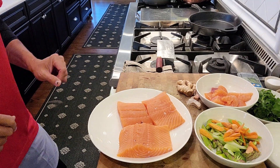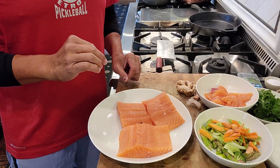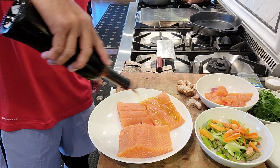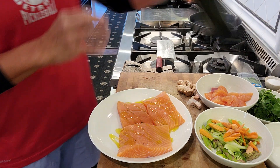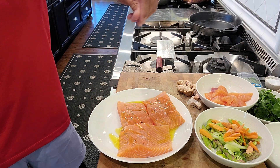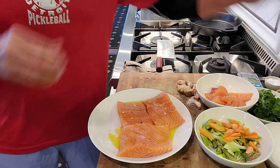We got these three filets of beautiful salmon. Drizzle some extra virgin olive oil so it's easier to cook. A pinch of salt, simple basic ingredients, and pepper.